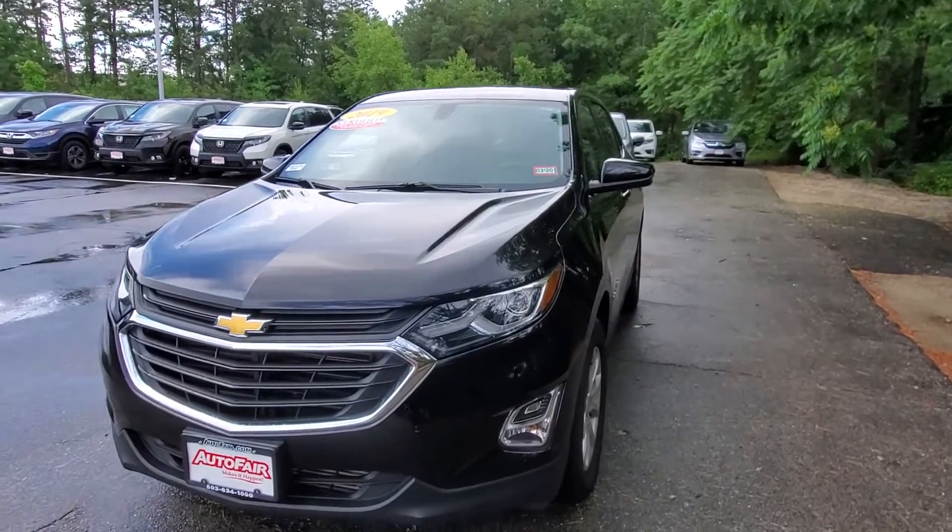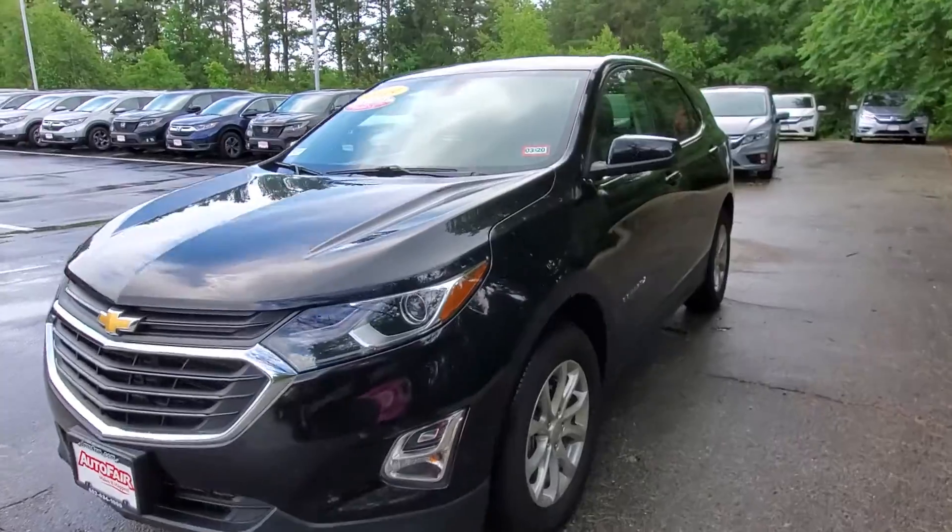Hi Michael, this is Alex at AutoFair Honda. This is the 2019 Chevy Equinox that you inquired about online.